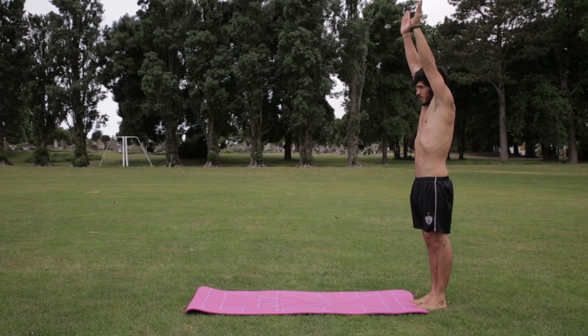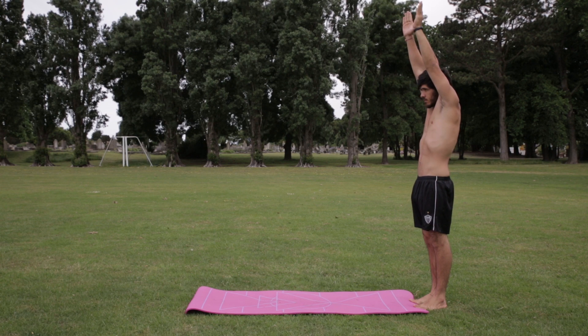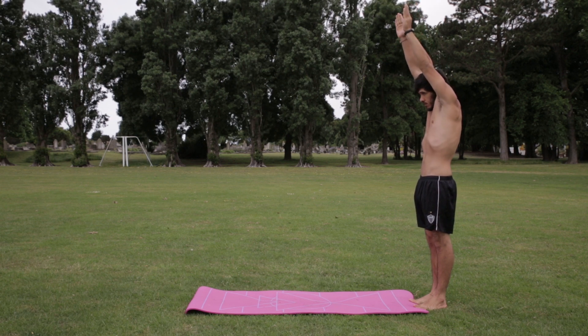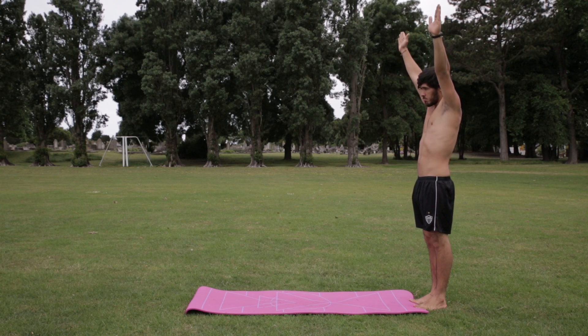Step number one: stand in front of the mattress with your arms up. Put your feet together and keep your arms by your ears at all times. It's always good to practice good form rather than just doing it any way.